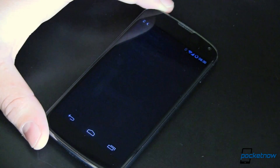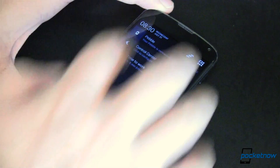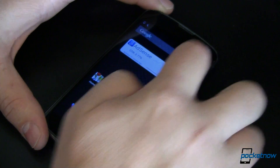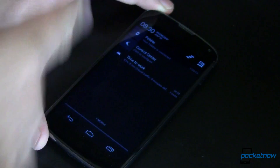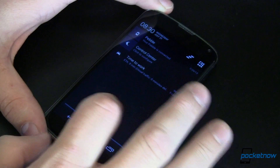So what are we talking about? This is your notification shade — everybody's used to that. If you've got an Android, you pull it down from the top. If you've got a tablet, you can pull it down from the other side and get some different settings. You can control stuff right in here: your music, dismiss notifications, all kinds of cool things.